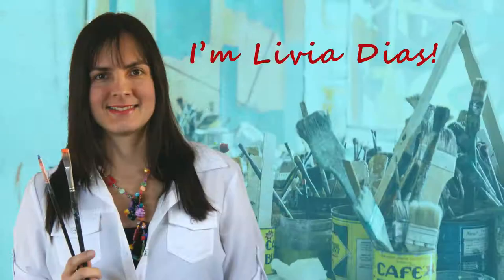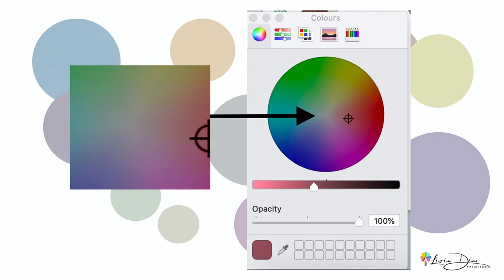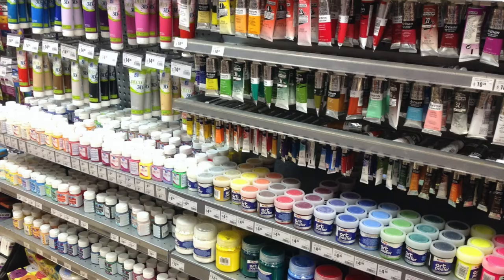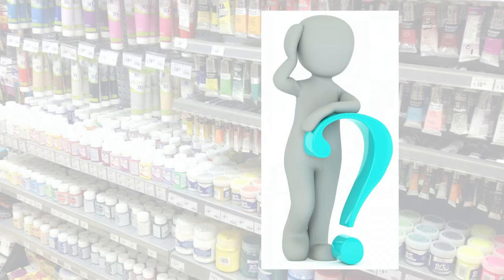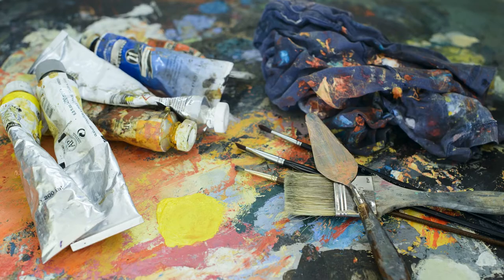Hi guys, it's Livia here. In this video I'm going to show you how to mix beautiful neutral grays by using a handful of colors. Neutral grays form a very important group of colors to help you create your painting successfully, but it can be quite challenging to mix them up. There are so many color choices at the shops which makes the color mixing subject so overwhelming for beginners, especially when you need to decide what tubes of color to use in order to mix the desired neutral color. In fact you only need a handful of colors to create your paintings and I like to keep things simple.